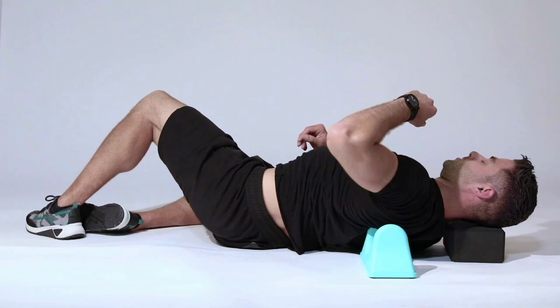Absolutely no signs of wear and tear, no issues with it whatsoever. I've had it probably for about three years, maybe four years. Absolutely love it.